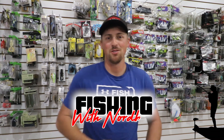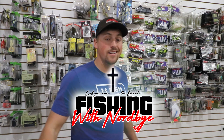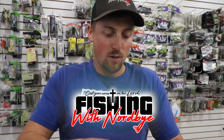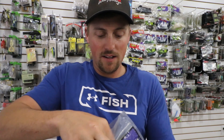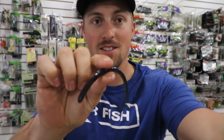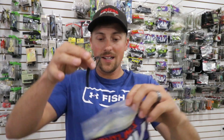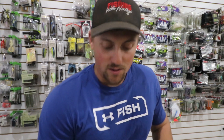Welcome back to Fishing with Norby, out here in the shop today giving you a few tackle tips in case there's anything you guys want to buy for any fishermen. One of my favorite baits to drop shot along with a finesse worm is a little Tightlines UV drop shot worm right here. You've got a few different colors — I'm linking all these baits I talk about down below, so go check them out.